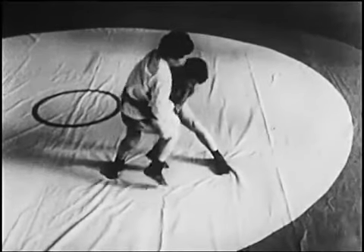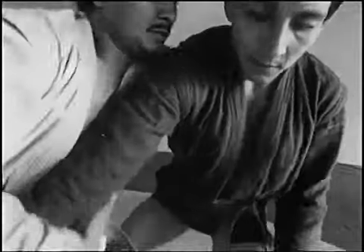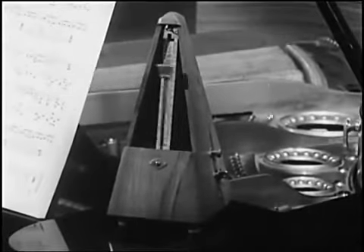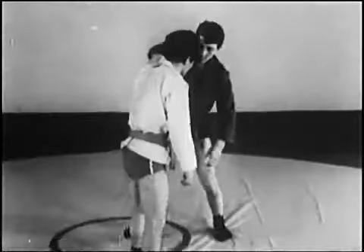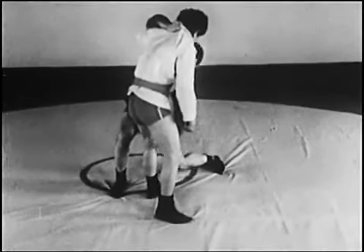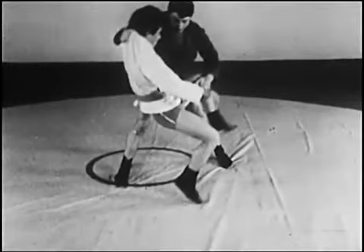Поднимает его вверх и проводит бросок. Броски захватом одной ноги: захватом голени — атакующий захватывает одноимённую ногу соперника изнутри, тянет её вверх вдоль ковра.